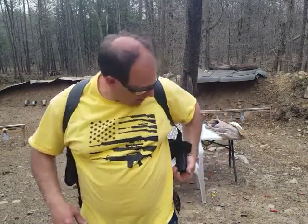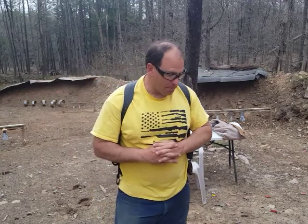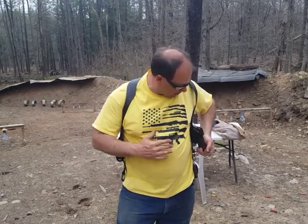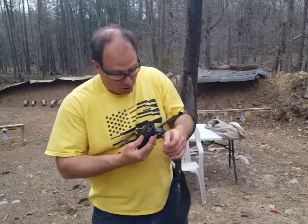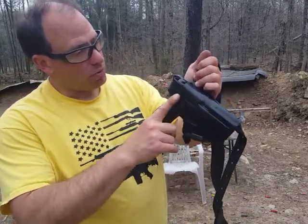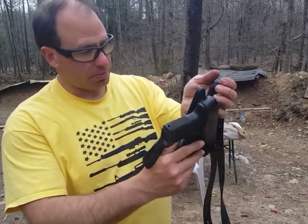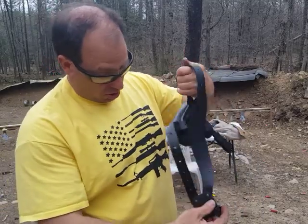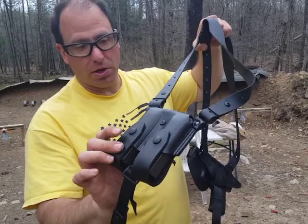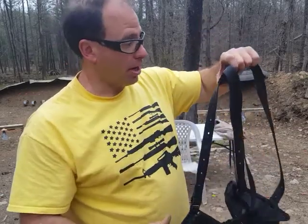Hello everyone, welcome back. I want to show you guys this new holster I got from Craft Holsters, made by Falco. This is my nicest holster — some really amazing craftsmanship. Let me take this thing off and show you guys some really fine leather work. I've done some leather work myself, so I can really recognize fine leather work when I see it. It comes with two mag carriers.